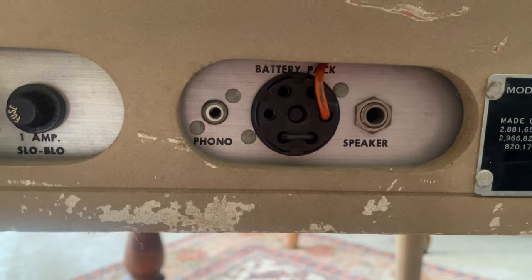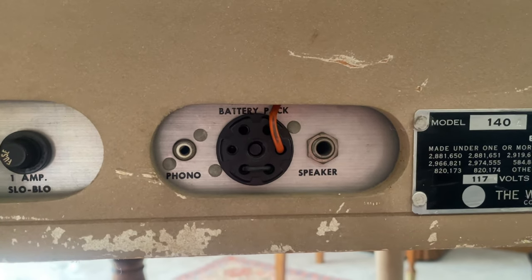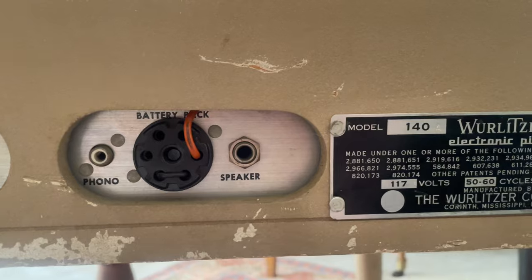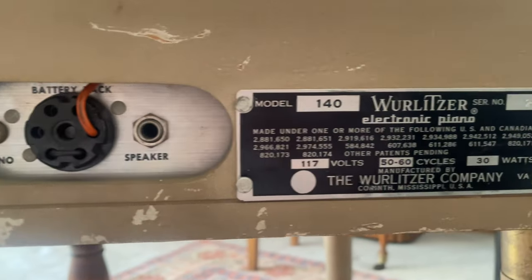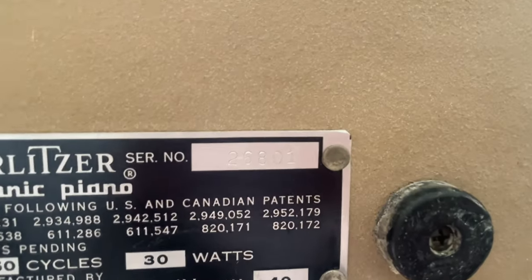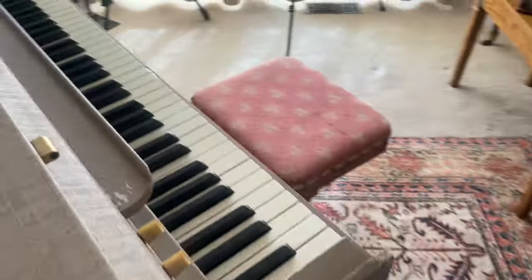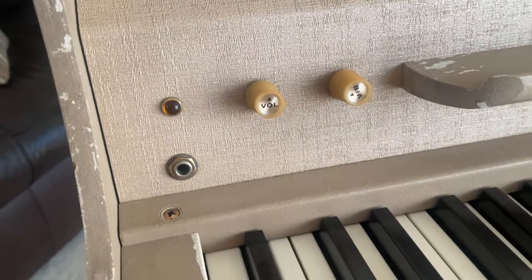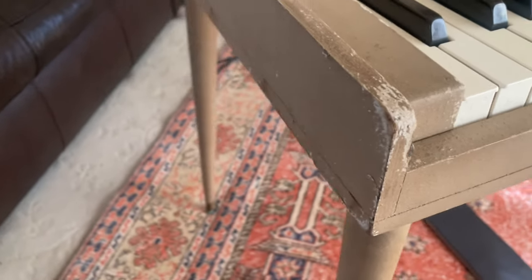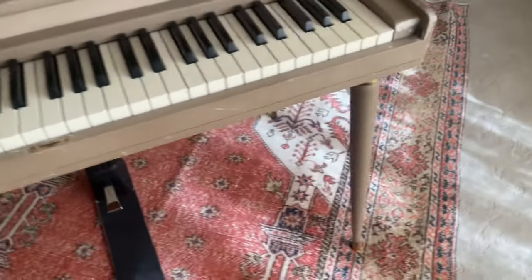The fuse is a one amp slow blow. Mine, when I got it, had a piece of tinfoil dummied in there. There is a phono in, which I think is hilarious, and there is also an option for a battery pack — about six lantern batteries. There's also a speaker out, which is pretty inferior to micing the actual speaker. Here's our plate: the 140A, as you can see. There's my serial number. Coming around here, these are the cleaned-up knobs — they clean up just fine, they're plastic. My light worked just fine, same with my plug.